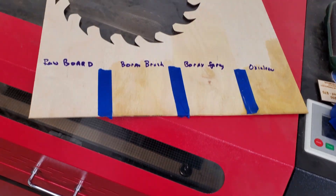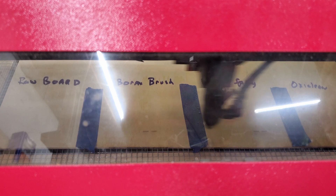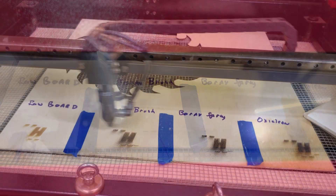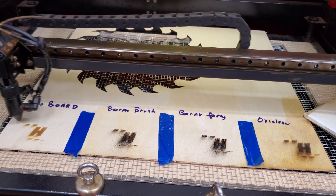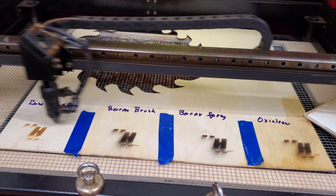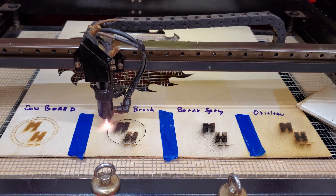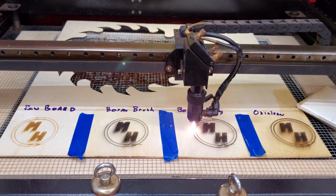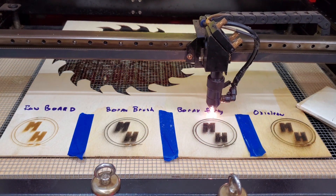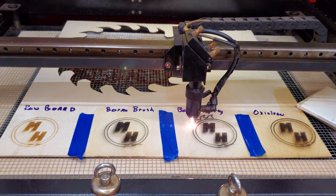So as we laser this, every engraving has the same settings, which on our 80-watt laser is 450 inches per minute and power at 35%. The first bonehead thing I did was I had my weights too close to the work area and the laser hit it, so I started over — that's the reason for the weird marks in the engraving below the H. In our test we're doing fills at 300 dots per inch and vectors or line drawings. I did not test cutting anything out because these methods really won't affect that.